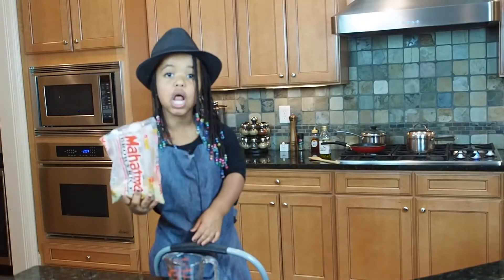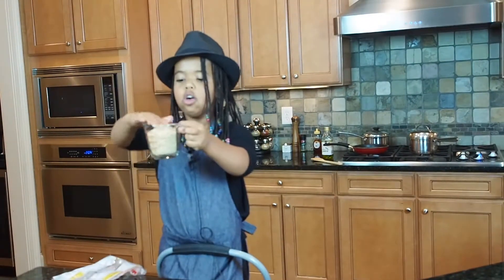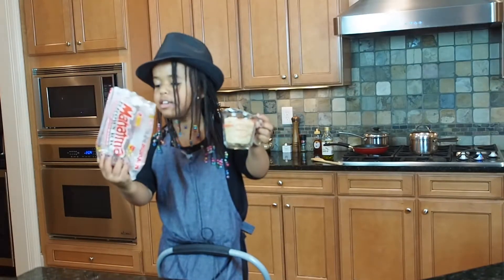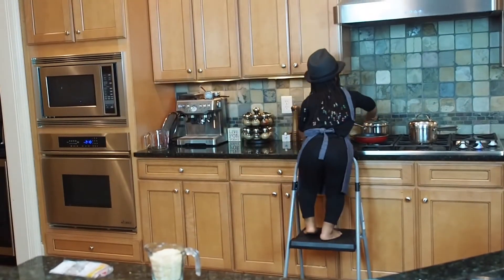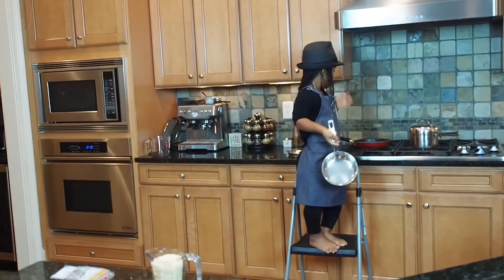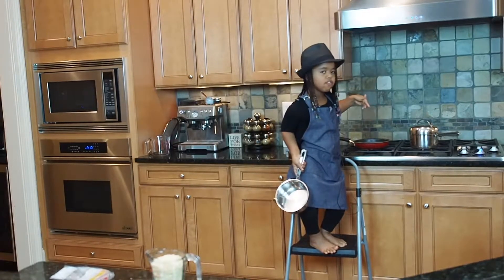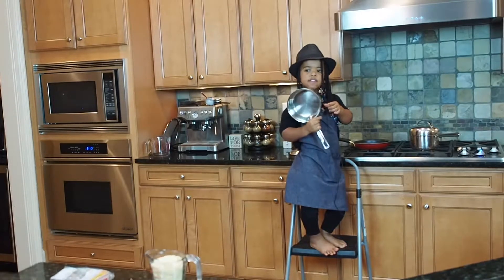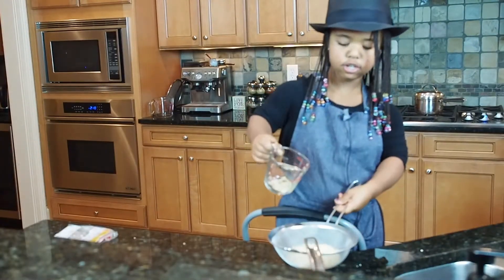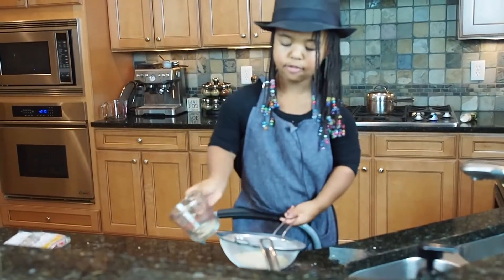Okay, so now I'm gonna get started on my brown rice. Let's get a cup of brown rice — exactly a cup, that's pretty amazing. I'm gonna get this pot, rinse off the rice, put it on the stove, put some butter, stir fry it, then put the rice in the pot with water.